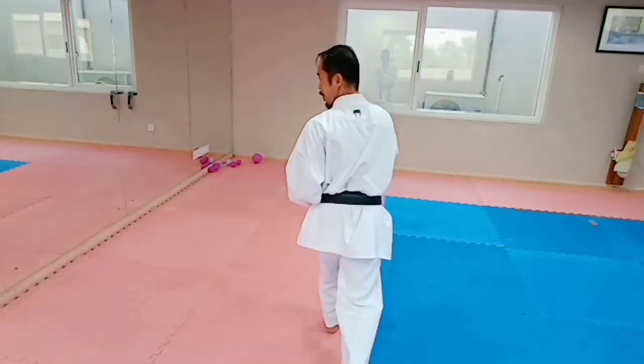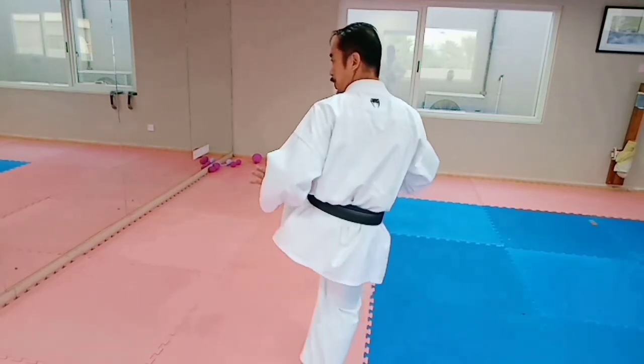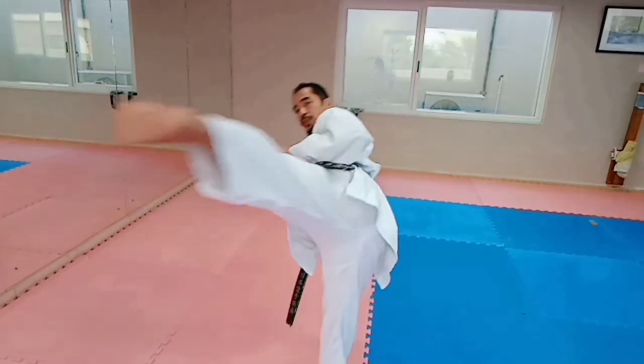When you turn, you pivot on your balls this way. You have to look at your triangle and bring the knee up, then go this way.